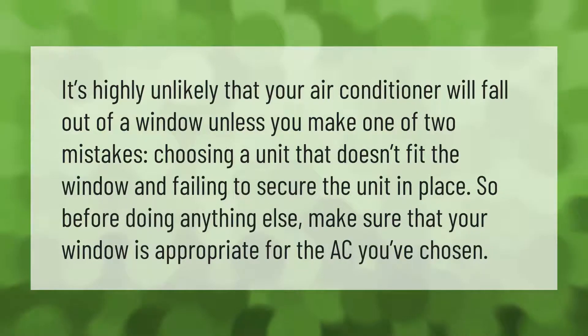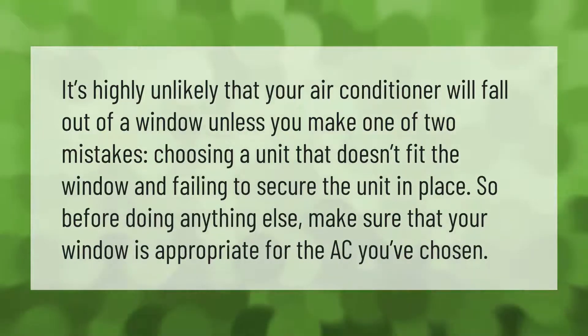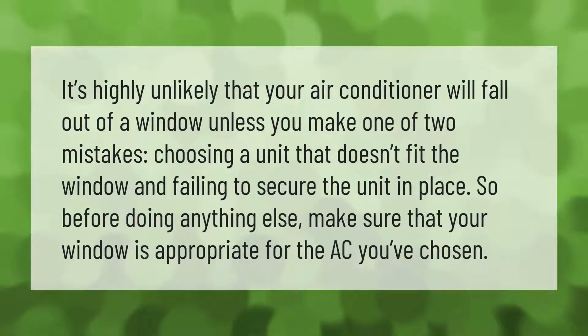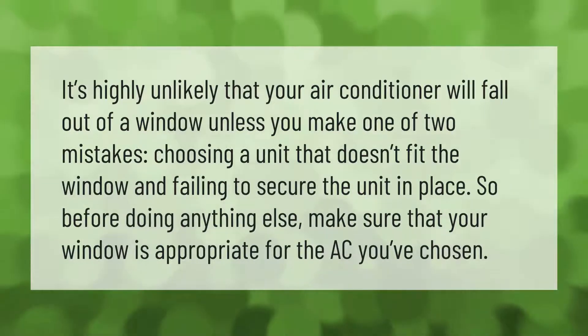It's highly unlikely that your air conditioner will fall out of a window unless you make one of two mistakes: choosing a unit that doesn't fit the window, and failing to secure the unit in place. So before doing anything else, make sure that your window is appropriate for the AC you've chosen.